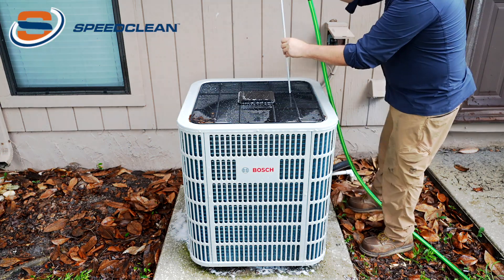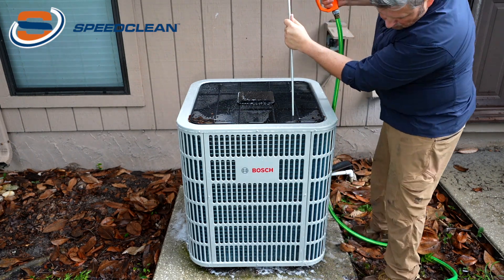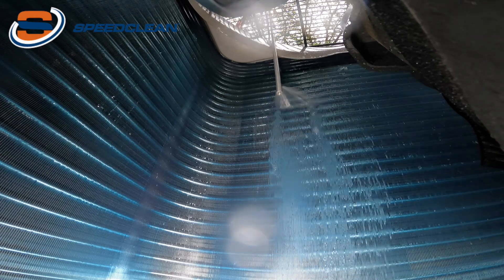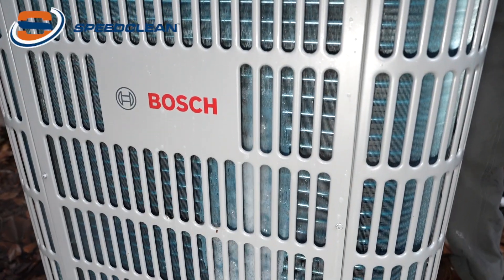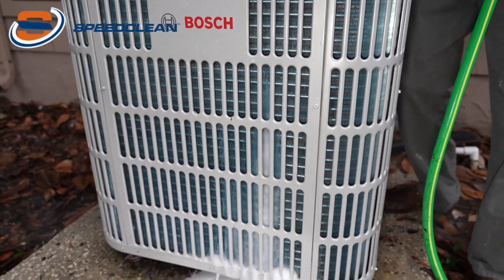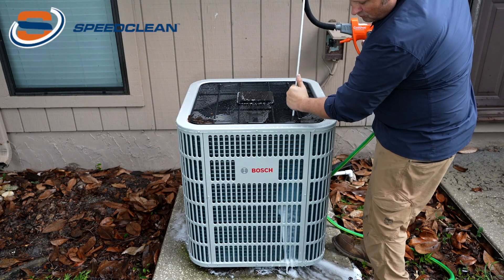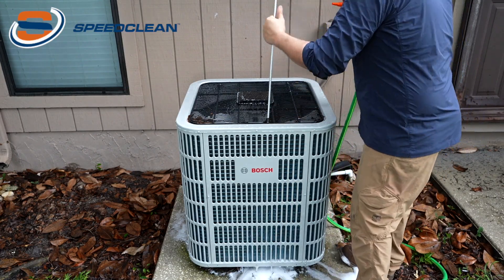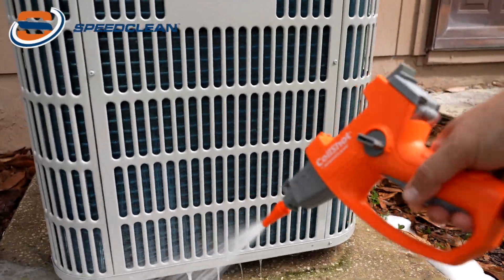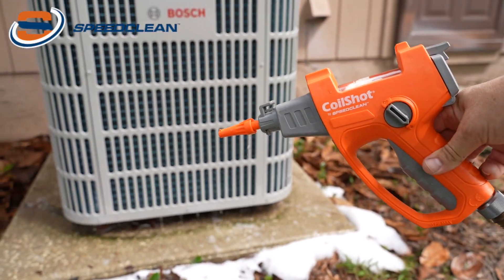Let's see a demo. Just like that, you've got a beautifully clean coil.